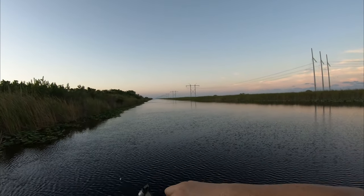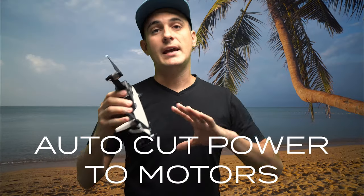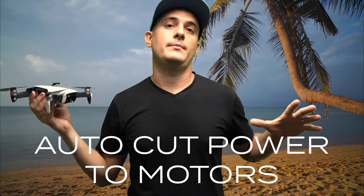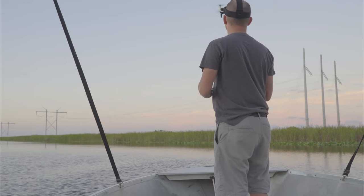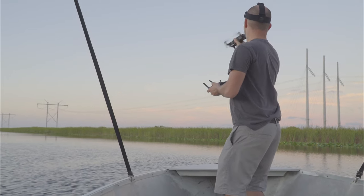As soon as I have a firm hold on it, I flip the drone over. When the drone senses it's flipped over, it'll shut off all the motors right away. Now some people don't like to do it this way — they say it could cause damage to the drone. I've done it many times and it's never damaged the drone yet. I grab it, snatch it out of the air. It's worked the best for me.